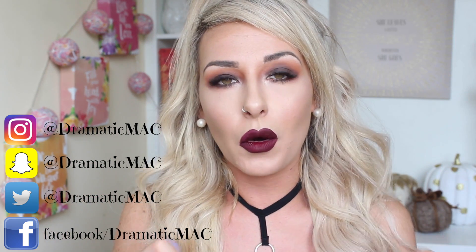I put up a little poll on Twitter — I do that kind of regularly just to see what you guys would like to see — and a lot of people said they would like to see a drugstore slash affordable makeup look for fall, or autumn time as it's known here in Ireland.